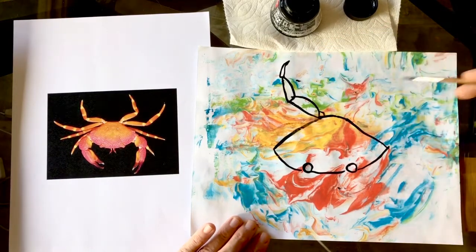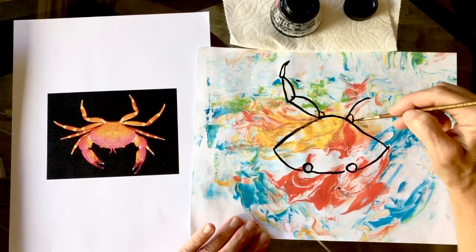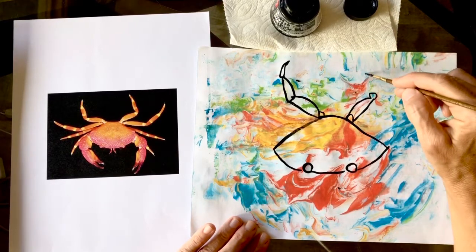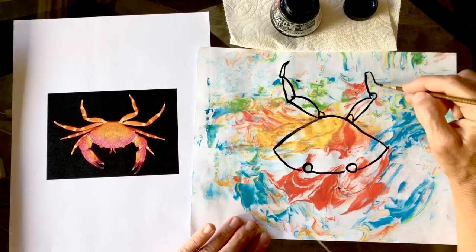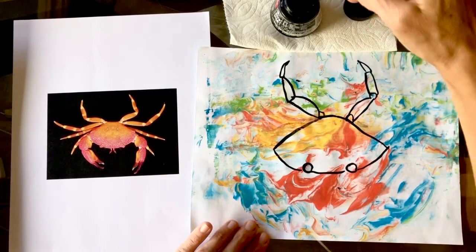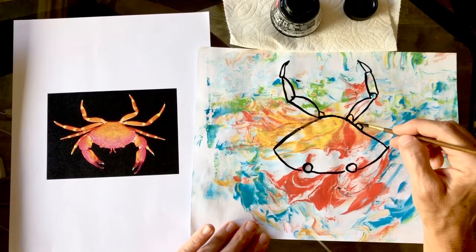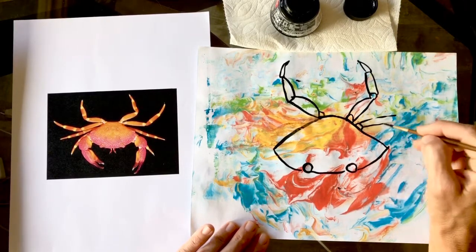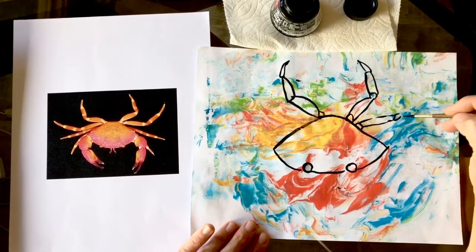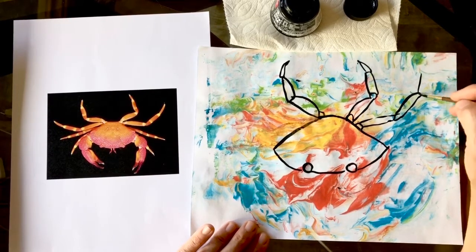Pointy little claw fingers again - so fun! There's a segment for his elbow, and his tiny little toes that help him scamper around. This crab shows all ten of his legs - good old decapod, not hiding any of them!